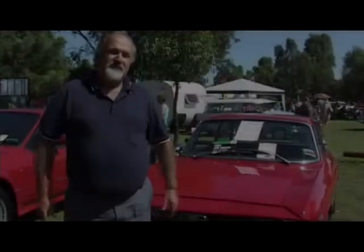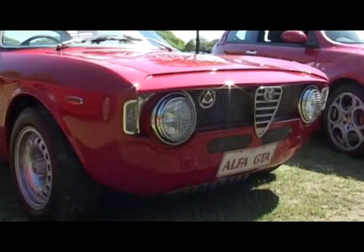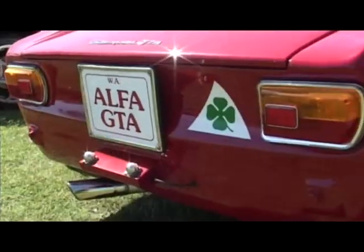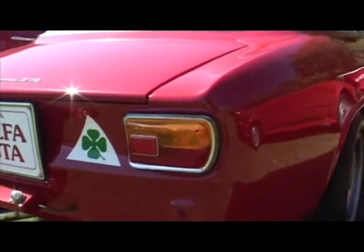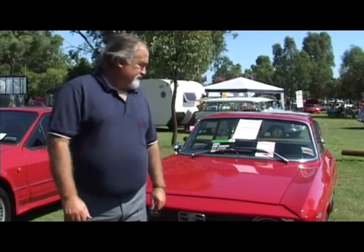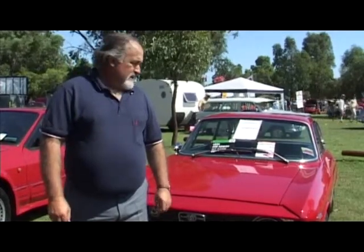Sam Calabro, tell us about your little offer. It's a GDA, which is a lightened version of the 105 coupe, and it was basically lightened for racing. This is a 65-1600, one of 50 right-hand drive. They produced about 500 in total, and this is one of three in Australia.